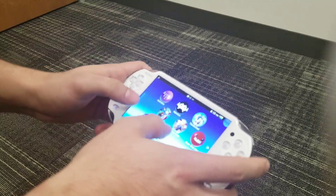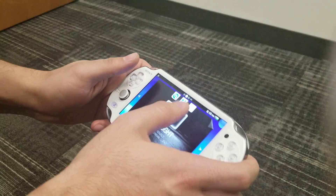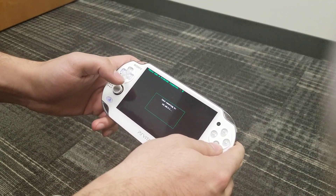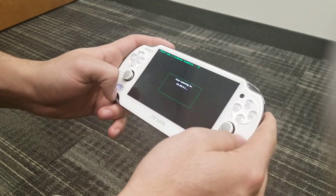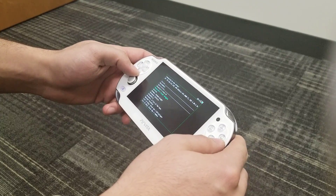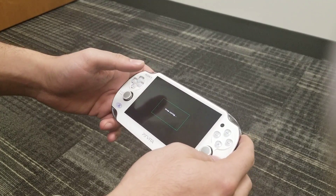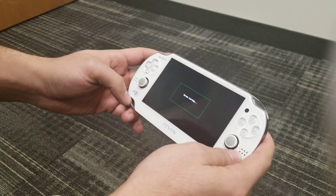One important thing to note is that the Vita only has 2.4 GHz Wi-Fi, so I only connected to the guest network at work — the legacy guest network. Let's see if I can connect. I'm not super sure how well it'll run to be honest. It worked well on my phone but we'll see. We'll do some Dark Souls. The Vita doesn't have much debugging output — I think it just saves to a log file. I have it off right now, so there's no way to show it on display.